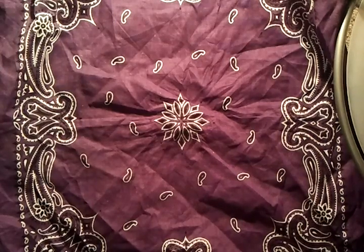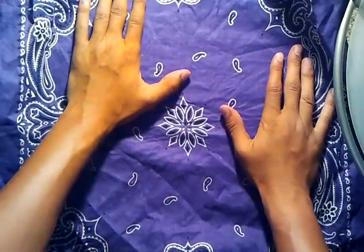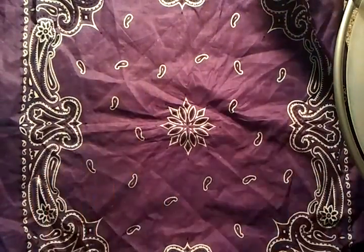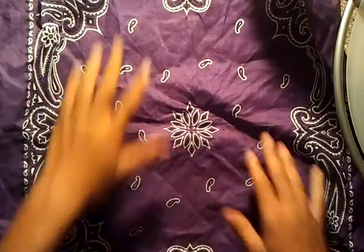This is Mad Cards, $25.39, and this is the coin through bandana trick. So here I have a bandana. I zoomed out so you can see it, but it's still too big.